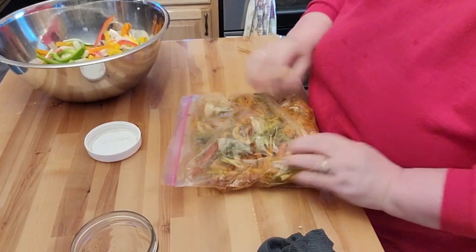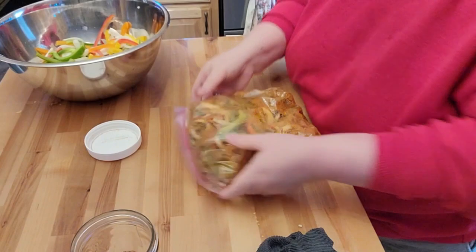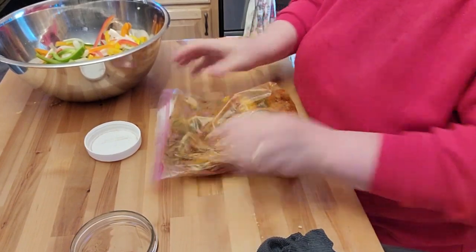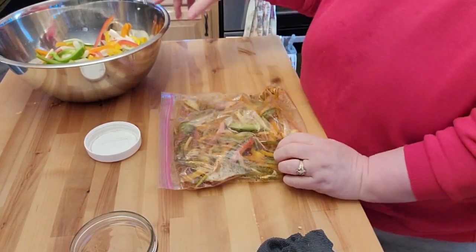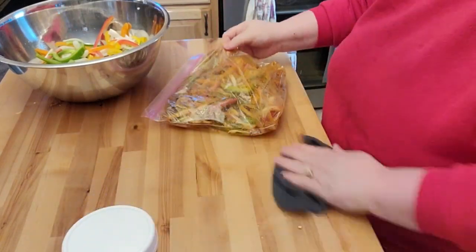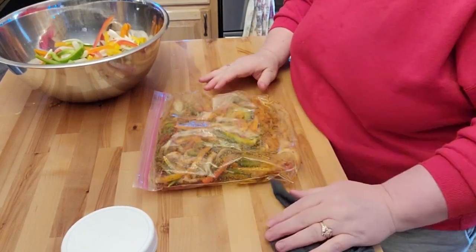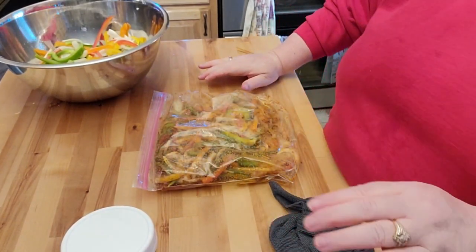I hope this ends up tasting good — it looks kind of good through the plastic. I can see the peppers in there looking really nice. So what I'm going to do is set this in the refrigerator for at least an hour minimum, and I'll bring it back once I'm ready to get everything put together.